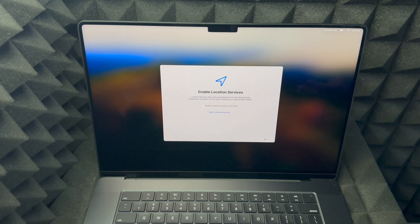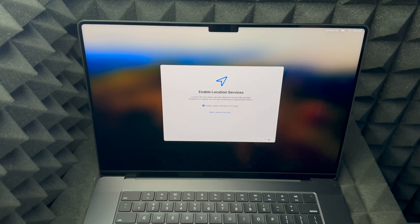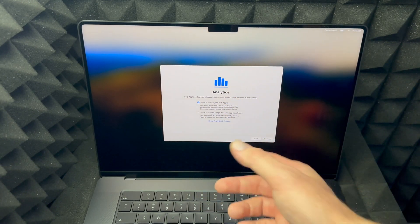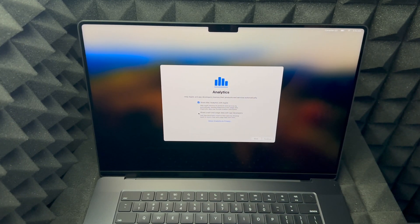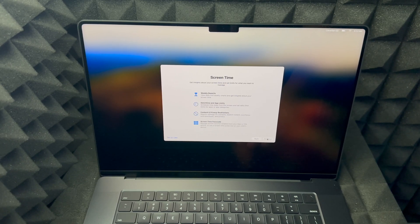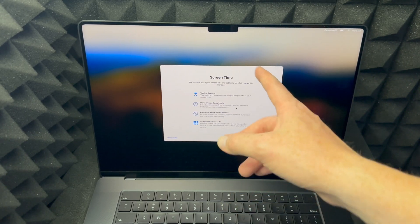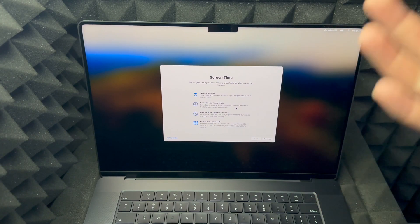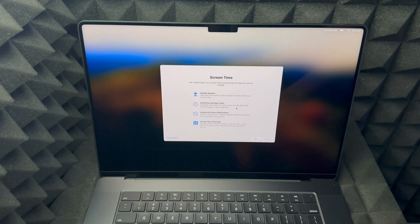You can skip a lot of the optional steps. For Location Services, I highly suggest having that on so Google Maps and other apps work better. For sharing data, you don't have to, but I suggest sharing with Apple so they can improve the product. Screen Time is more useful if this is for your kids — I don't use it myself since I use my Mac mainly for work, so I'm going to set that up later.